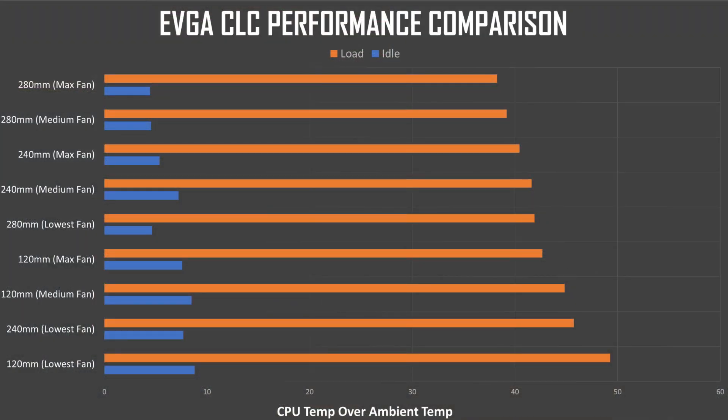Rather than changing fan speeds in the BIOS, we used EVGA's Flow Control software, which has a slider that lets you easily adjust the fan speed. We tested each cooler at maximum, medium, and lowest fan speed. One important thing to note is that while you'll probably initially want to look at the results at the top fan speeds, most people will never want to run these coolers at maximum speed because the sound levels are too high. Even at the medium fan setting, the sound is probably higher than most people will want to deal with. EVGA's software does let you move in small increments between the lowest and medium speeds, so you can find the sweet spot between cooling performance and sound level.